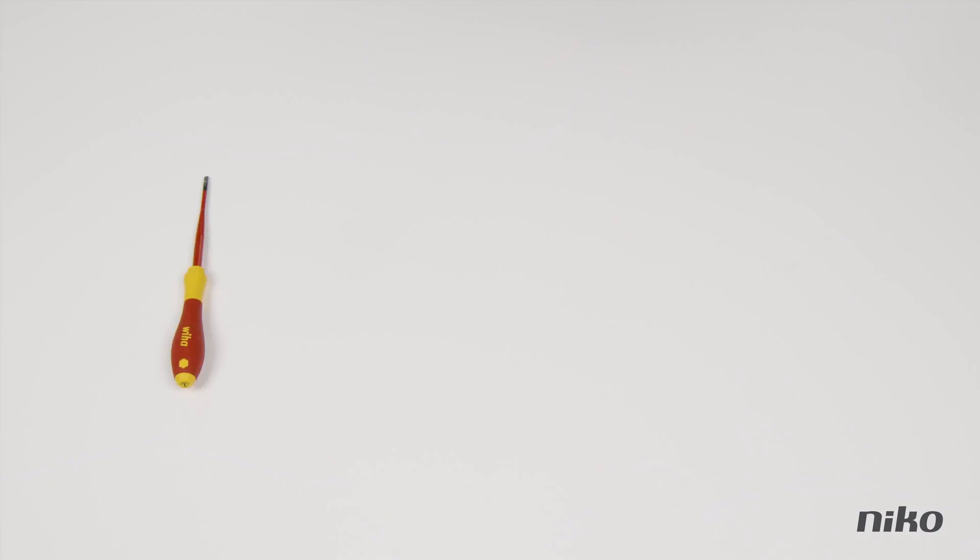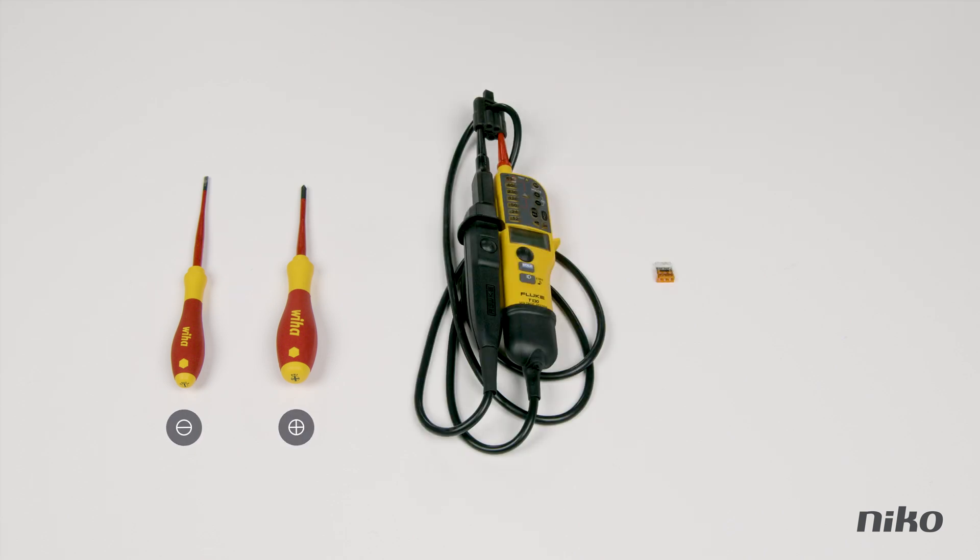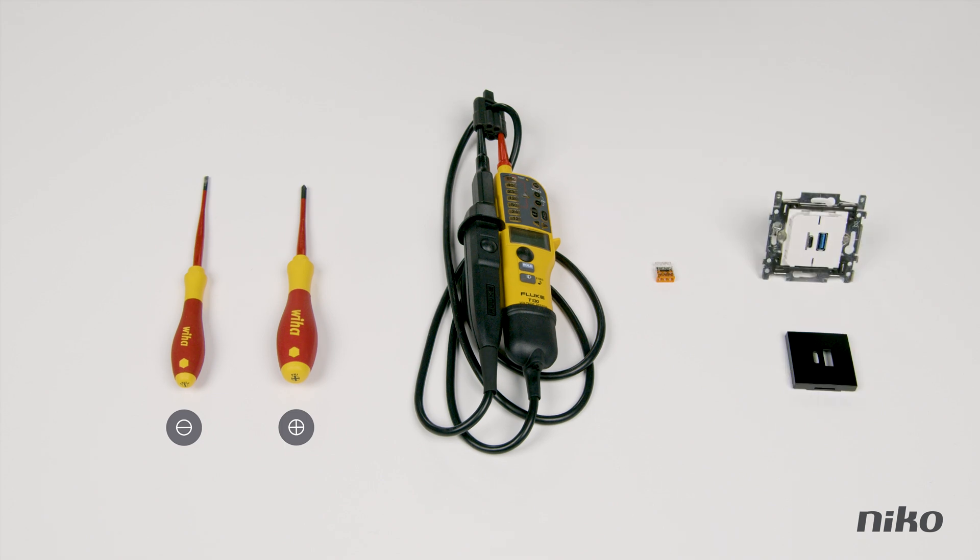All you need are two screwdrivers — slot head and Phillips head — a multimeter, one wire clip, and your new USB charger with accompanying finishing set, of course.